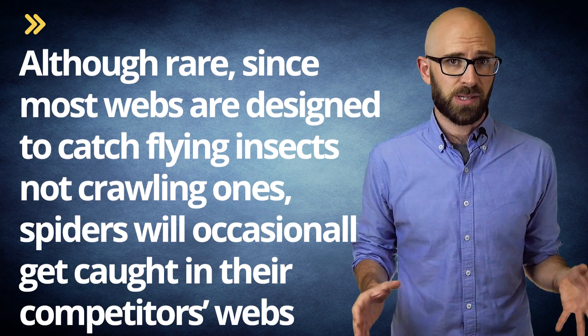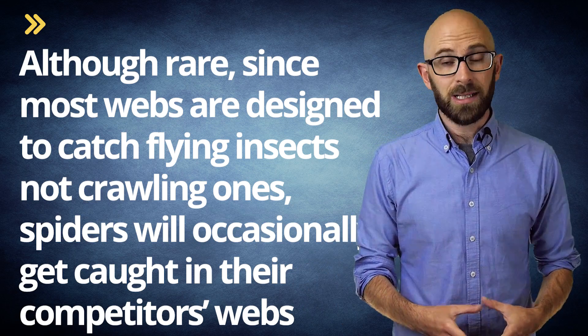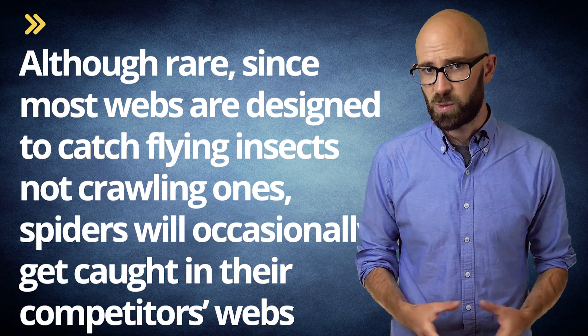All this said, although rare — since most webs are designed to catch flying insects, not crawling ones — spiders will occasionally get caught in their competitors' webs. Even then, many times they are able to extricate themselves. However, some spiders are known to use their competitors' webs against them.